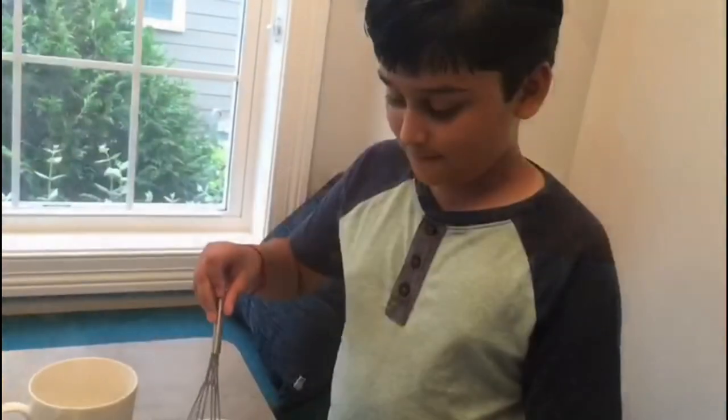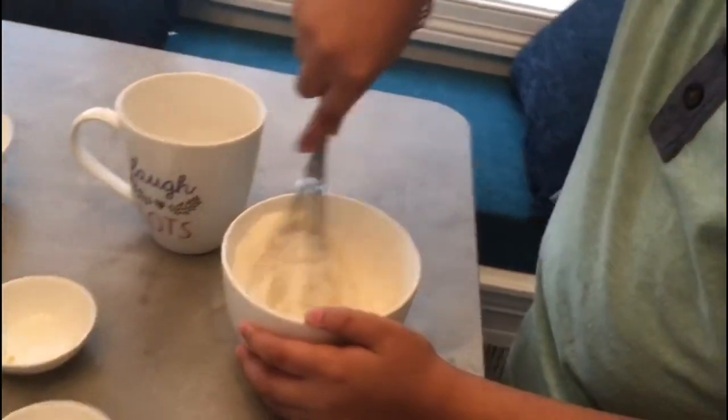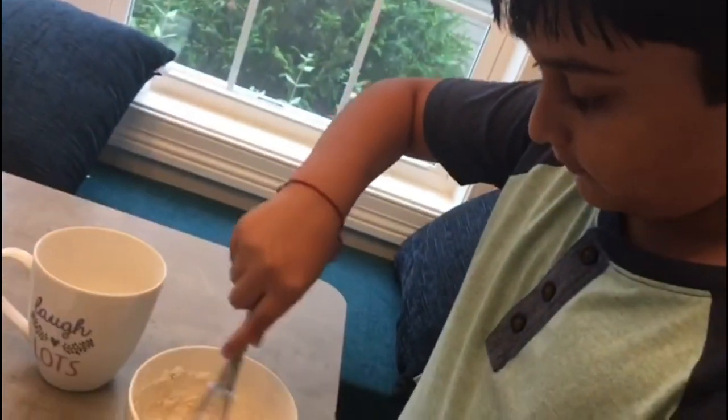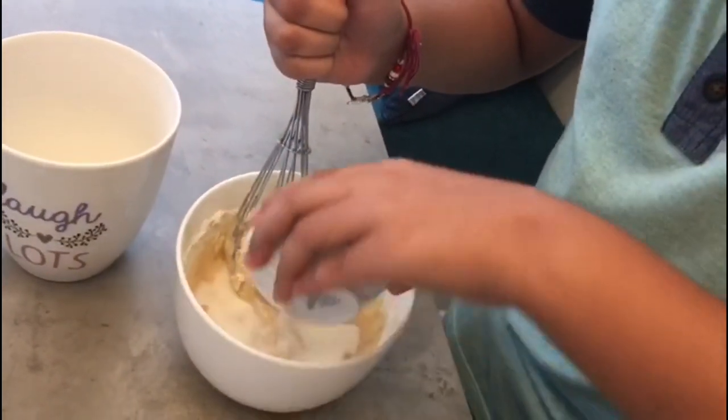Now it's the most fun part — mix all the ingredients together. We also have to add the leftover milk to make it smoother.